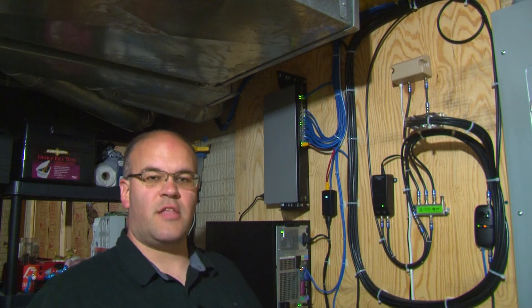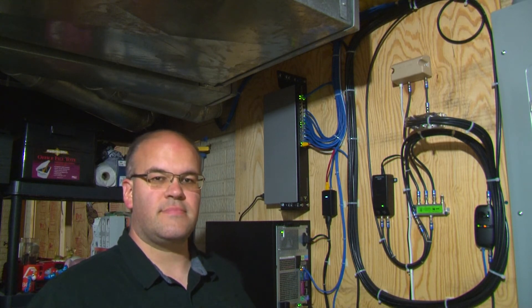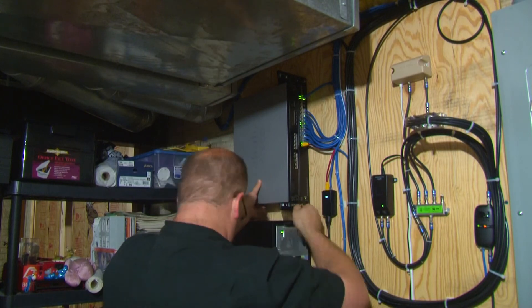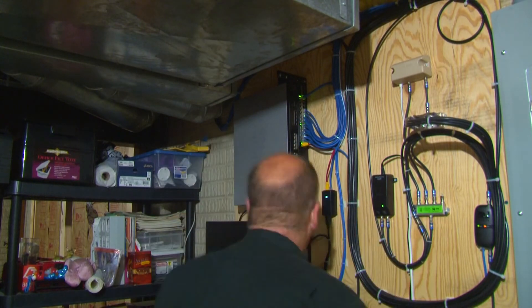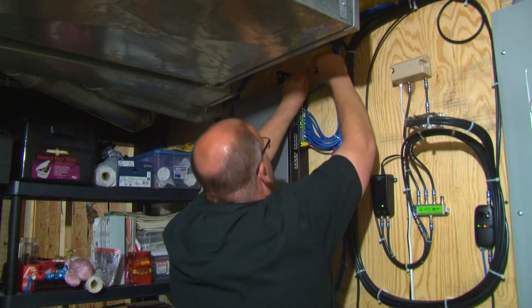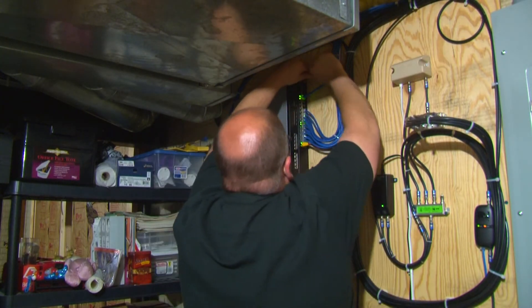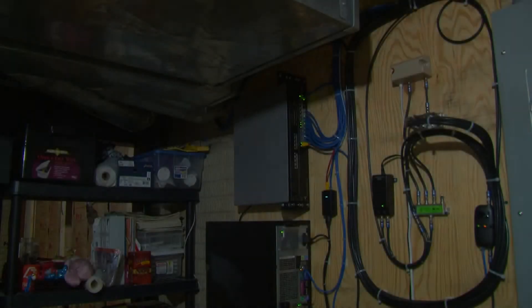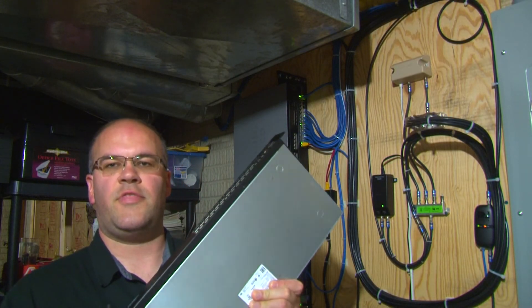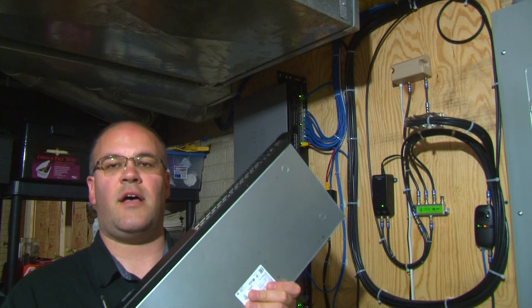So now it's time to install the 10-gig switch. It's time to install the third switch. The third switch is my backup switch and also my testing switch.